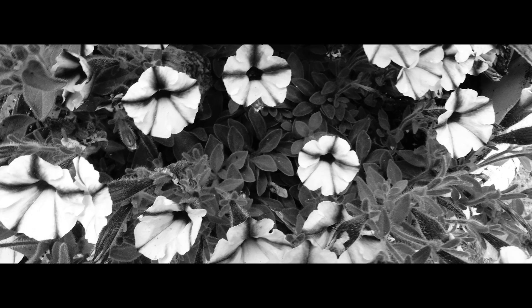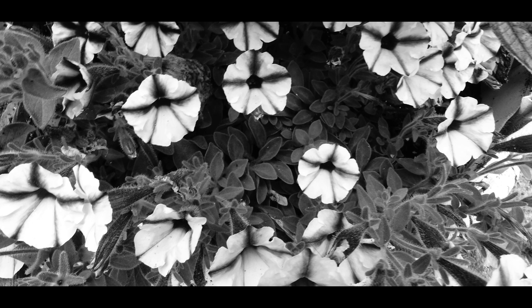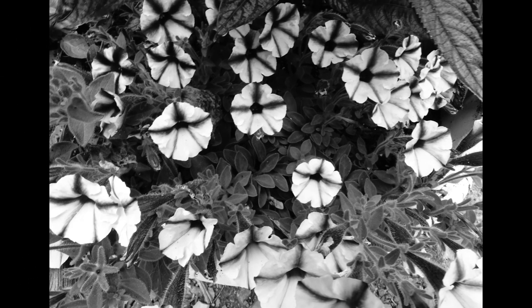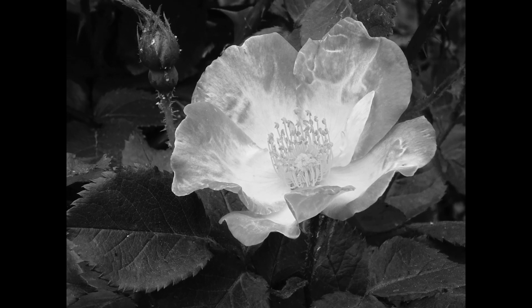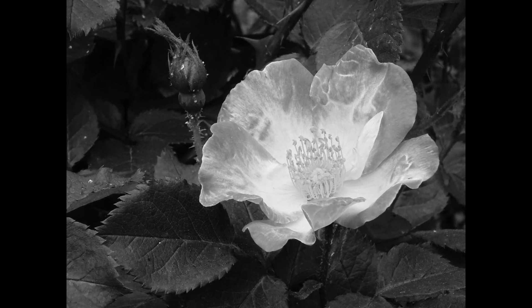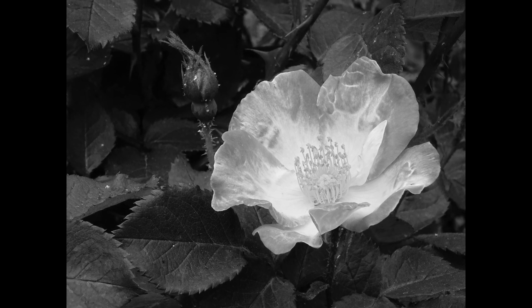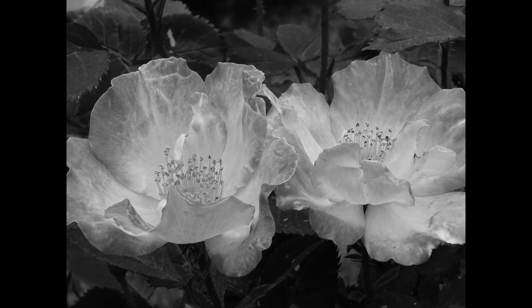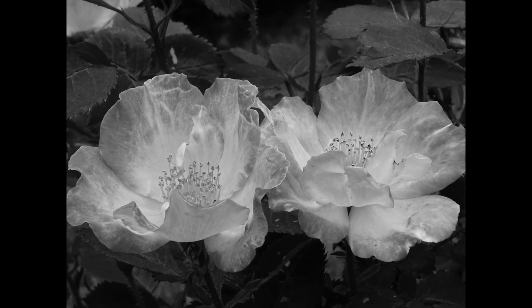I like intensifying black and white shooting by cranking up the contrast and sharpness in the camera. It gives the photographs a more dramatic look. If you do not want a dramatic look but a softer one, don't crank up the contrast and sharpness. You can also add drama by taking away light to darken the picture. Here are some examples.